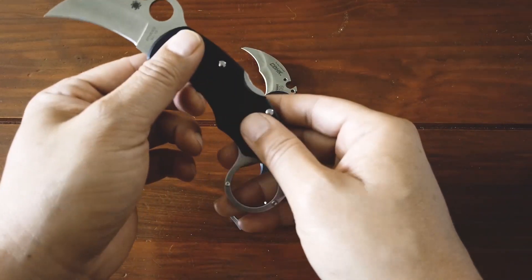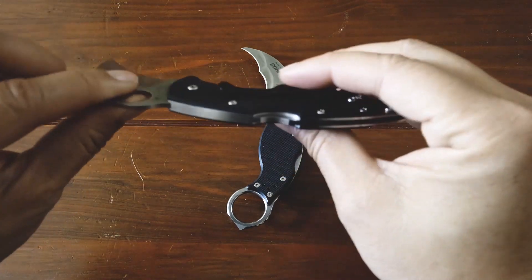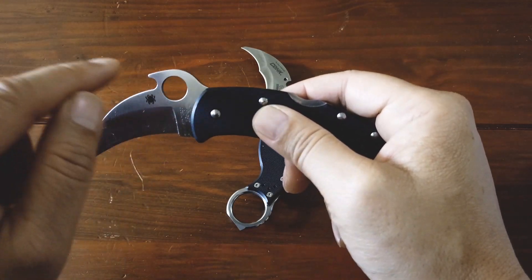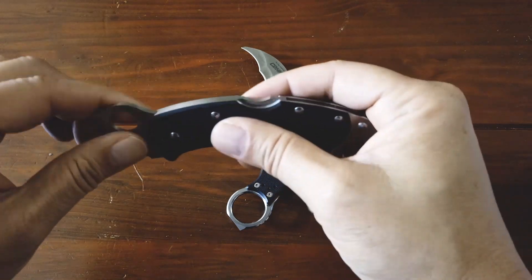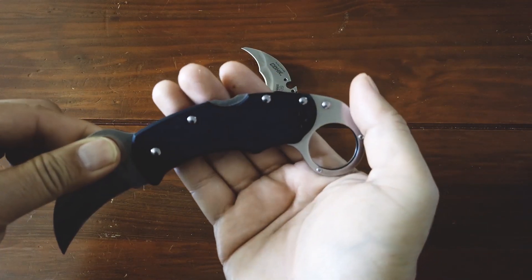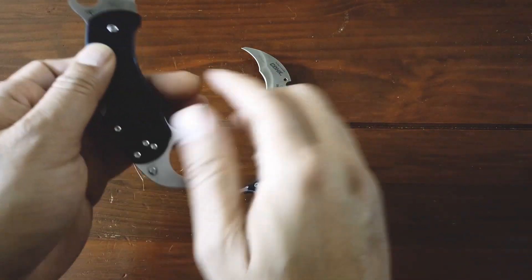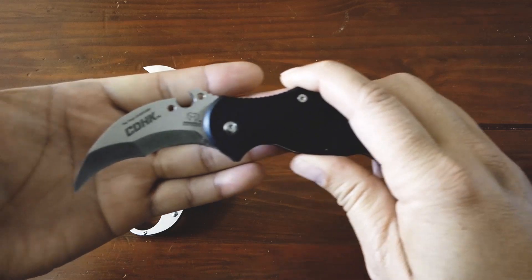Designed by Spyderco's founder Sal Glesser, the Karahawk is a highly evolved folding version of the Southeast Asian Karambit. Its gently curved hawkbill blade is precision machined from VG10 stainless steel and features both the trademark round hole and an Emerson opening feature to ensure swift positive blade deployment. It is supported by a high-strength back lock mechanism designed to withstand the stresses of defensive use.